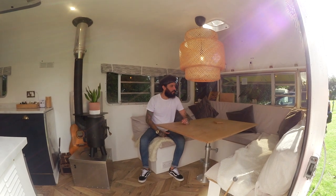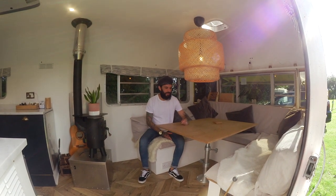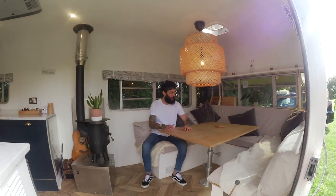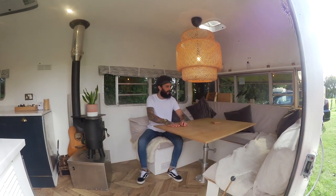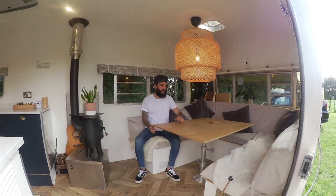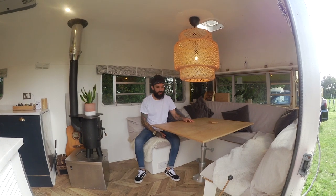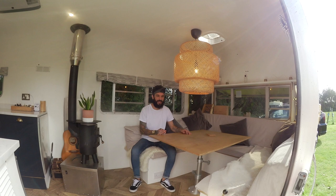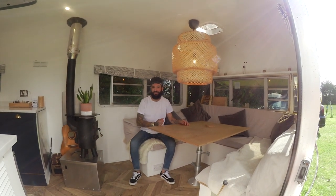This is probably the most multi-functional part of the tiny home. This is our living room, our dining room, our office and our guest bedroom. The table goes right the way down to seat level and turns into a big king sized bed, which is more than enough space for guests to come over and chill. And yeah, this is kind of just where we eat and relax and chat and have fun.